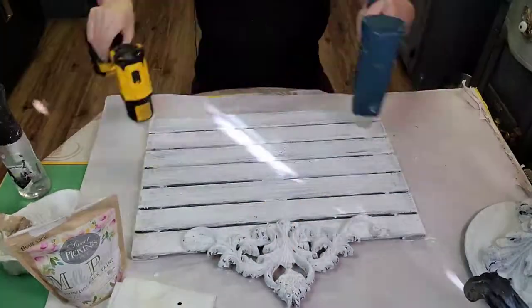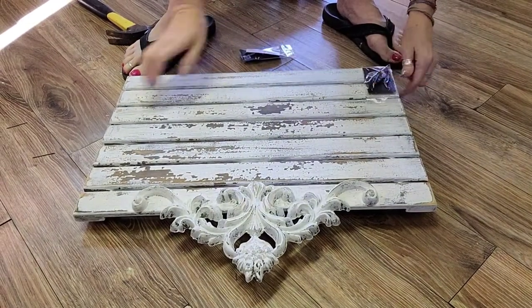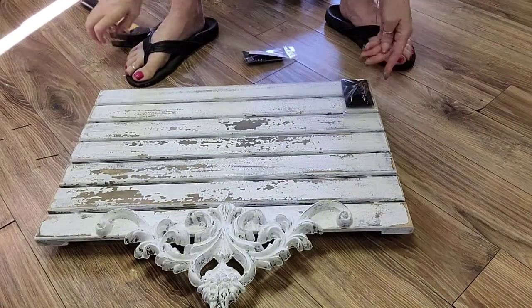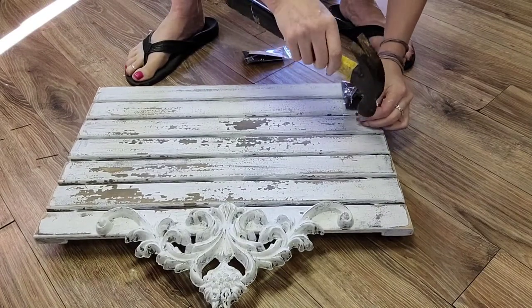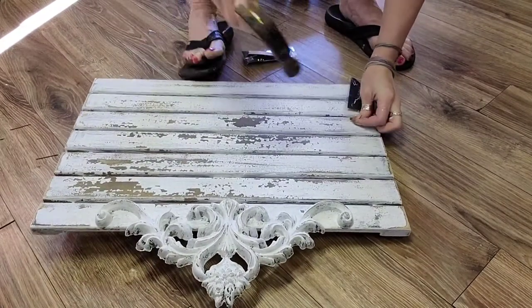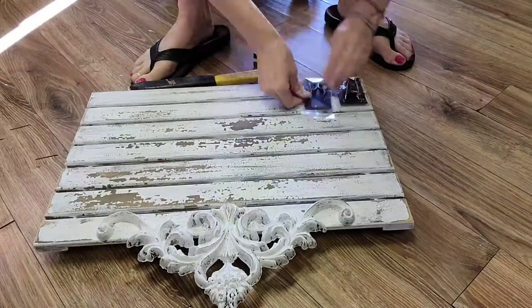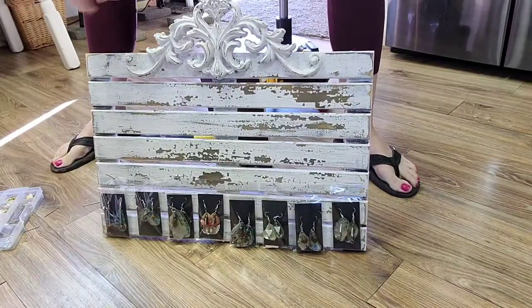That's it — two coats, a little dry, and then we're going to go outside for a bit of sanding. Have you ever used Sweet Pickings milk paint? What is your favorite color? Let me know in the comments below. There she is — isn't she gorgeous? Look at all that chippiness! All that's left to do is put a few nails in so that it can hold the earrings and display them nicely. Don't forget to wax your project with DIY wax — and that's all there is to it.